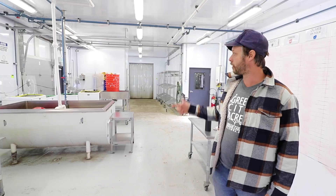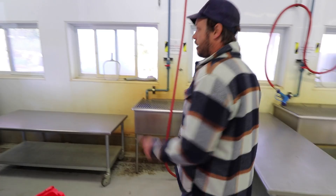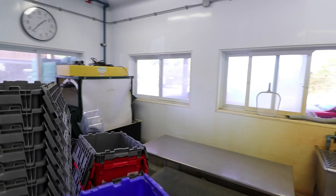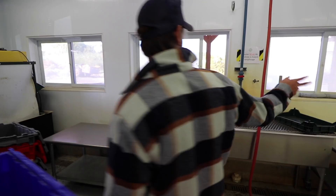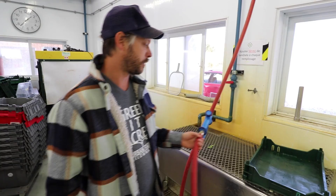We have the bubbler and the four spinners. This barrel washer is for the roots that we do in the fall — that's the carrot washer. Then we have two washing stations with high-pressure guns, which give a lot of torque. That's really important to keep everything clean.